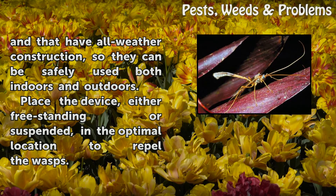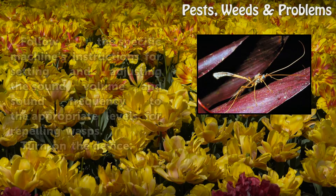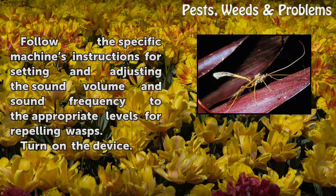Place the device, either freestanding or suspended, in the optimal location to repel the wasps. Follow the specific machine's instructions for setting and adjusting the sound volume and sound frequency to the appropriate levels for repelling wasps. Turn on the device.